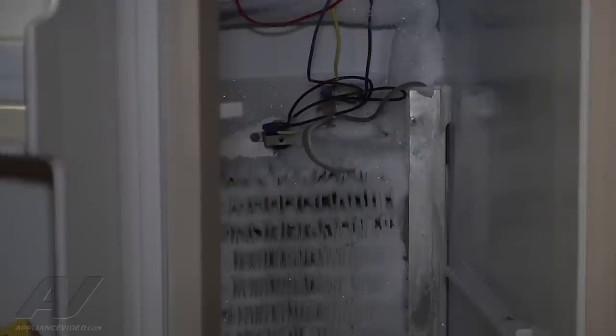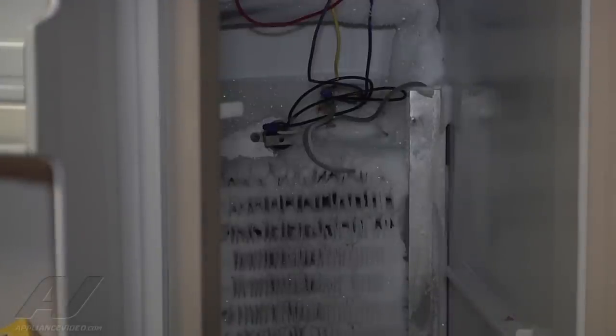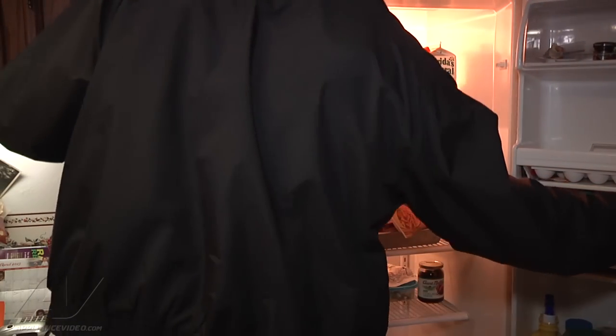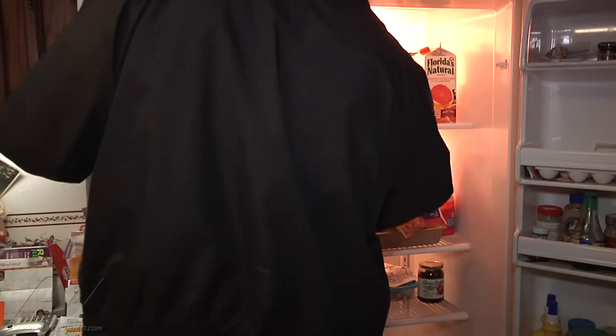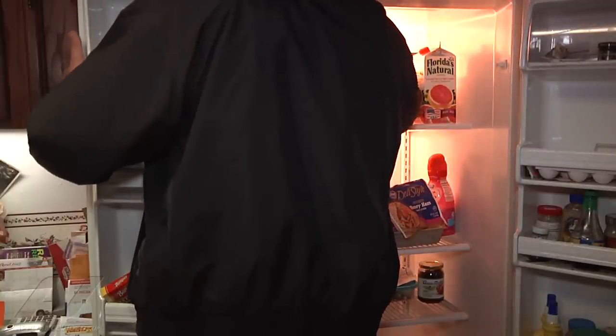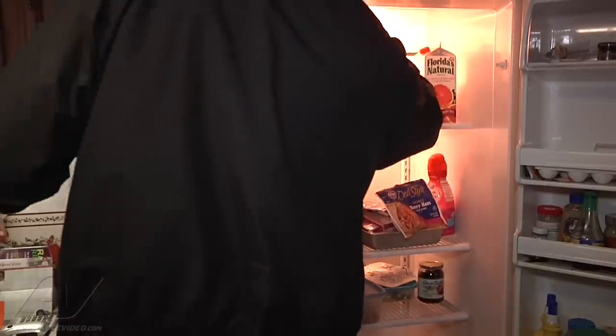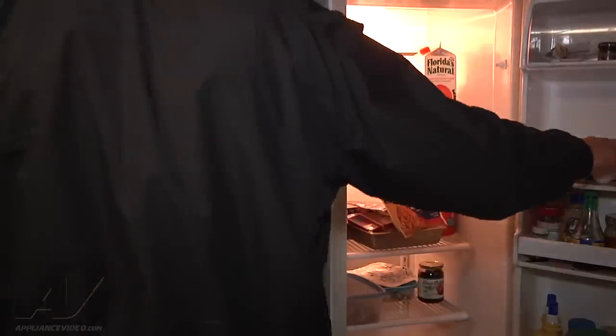Where all the wires go, in this general area here, there's a little board with all the terminals on it — it kind of ties everything in there, so that's our testing point. I'm going to go ahead and shut the refrigerator off because we don't need the compressor to keep running and continue frosting at this point. I'll open it up, get up to the controls, shut it off, stop the airflow, and close this door back up.